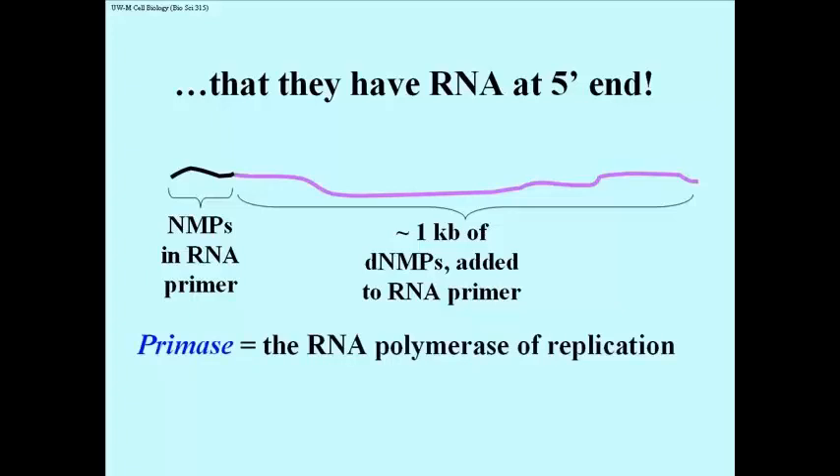Various experiments hinted that an RNA polymerase was active in replication, and the enzyme that made this primer was eventually isolated and called DNA primase.